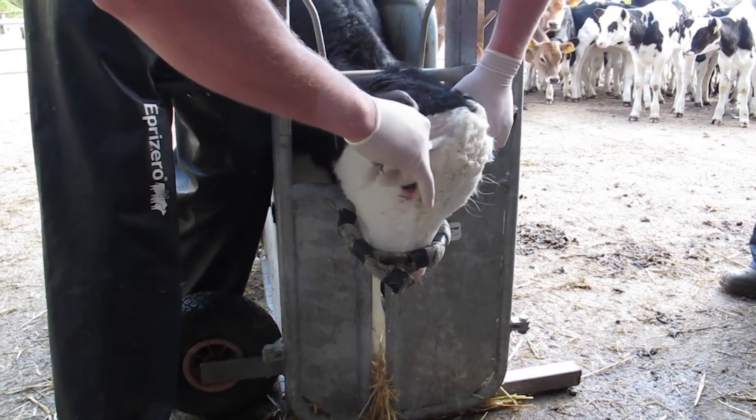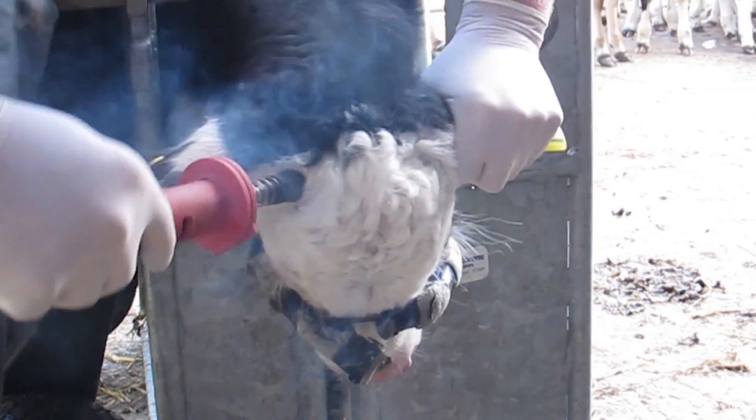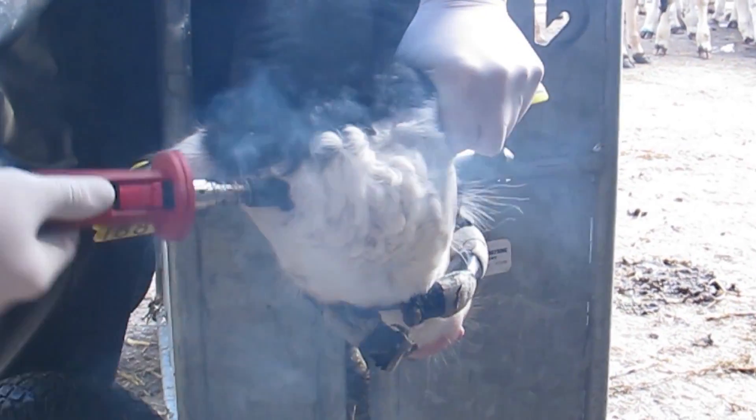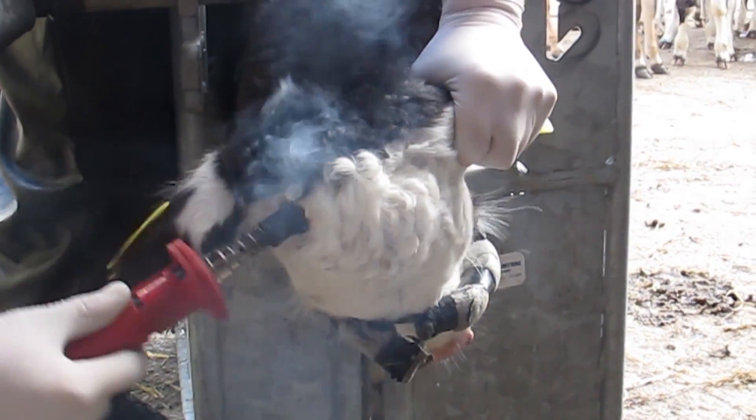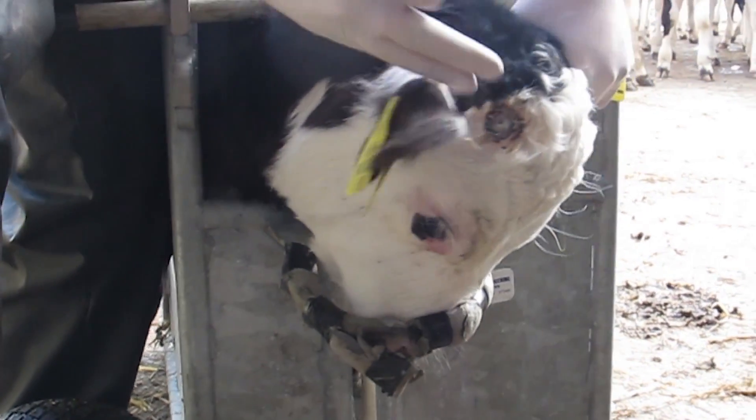Surplus hair should be clipped off to allow better visibility and it also reduces the amount of smoke created during the dehorning process. Have the dehorner red hot when completing the job and keep it applied to the horn bud while you dehorn the calf.